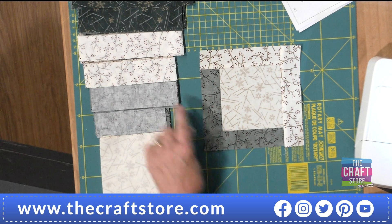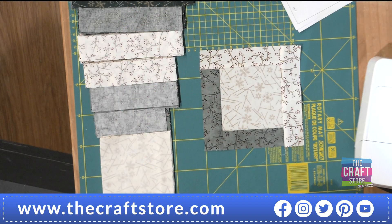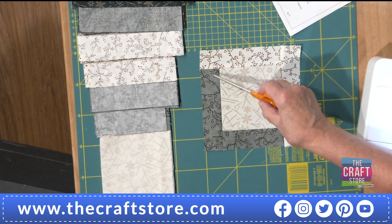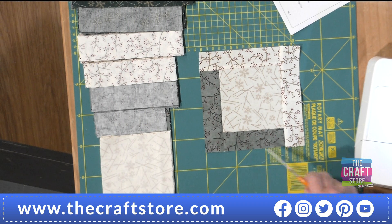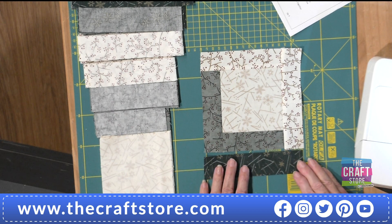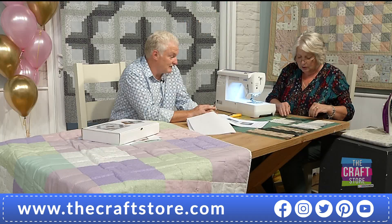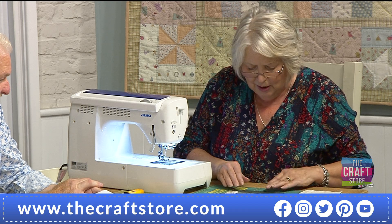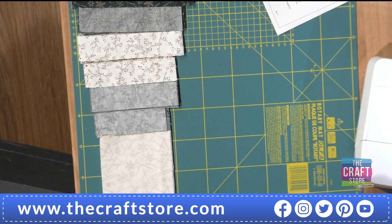I've done two darks and two lights, so now I'm doing another dark. I look at my edge — oh, I've only got one join here, but here I've got two joins, so this is where I need to add it. Keep that golden rule in your head the whole time. Whatever log cabin you're doing — even a tiny miniature one — that's always the rule.